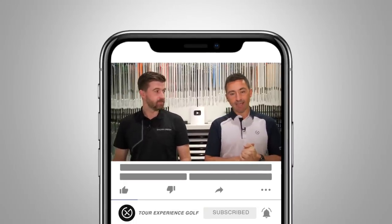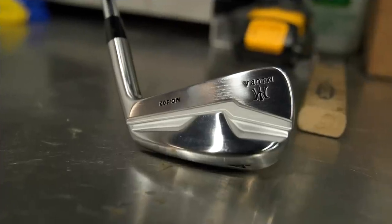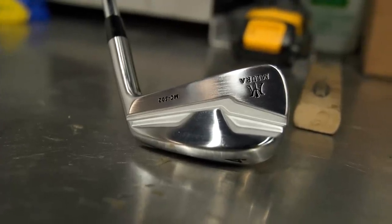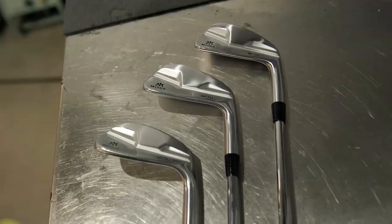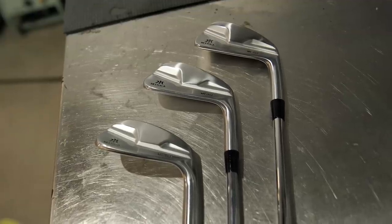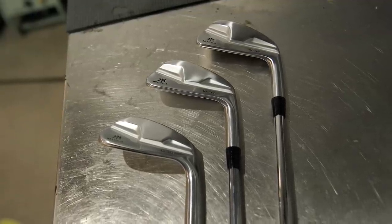Welcome back to the channel. Today we're doing one for the purists - testing the new Miura MC-502s, the replacement of the MC-501 which was released about three to four years ago. Miura doesn't release a wide range of clubs every year; this year they've had a couple, including the KM which young Mikey put in the bag earlier in the year.